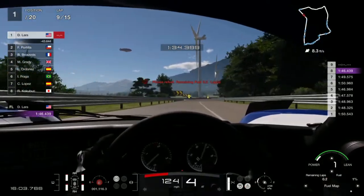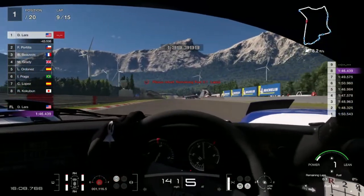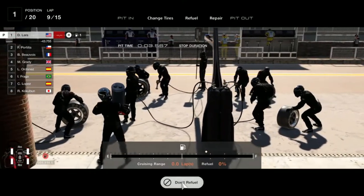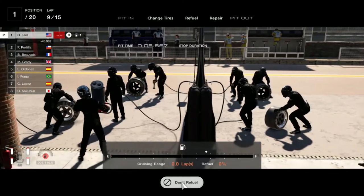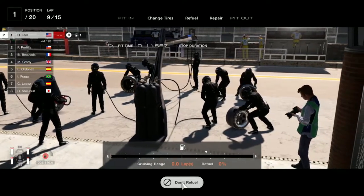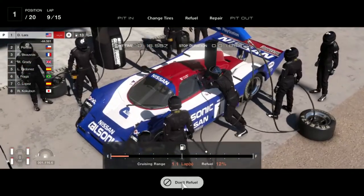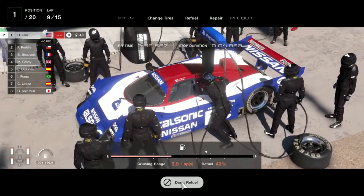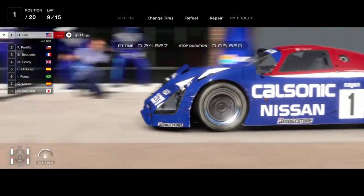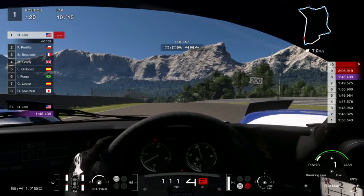I am pitting at the end of lap 9, so effectively before the start of lap 10. As you can see, I have barely any fuel left. I did not change the racing hard tires — the wear is very minimal on the hard tires and they will last you through the race, saving you about 4 seconds of pit stop time. I fueled to the diamond marker, which will be enough to finish this race.